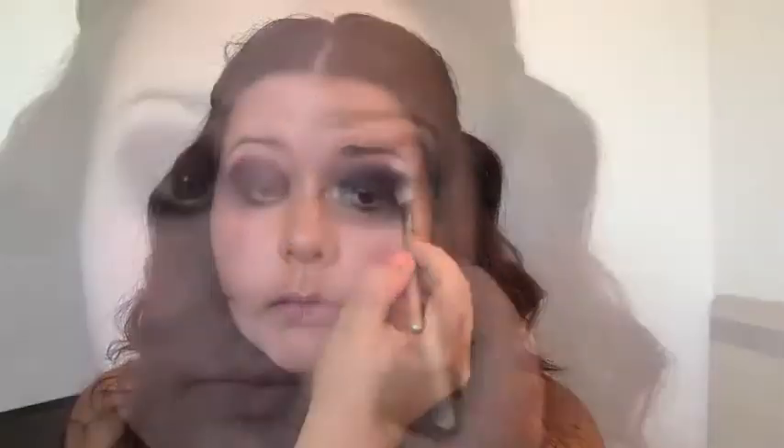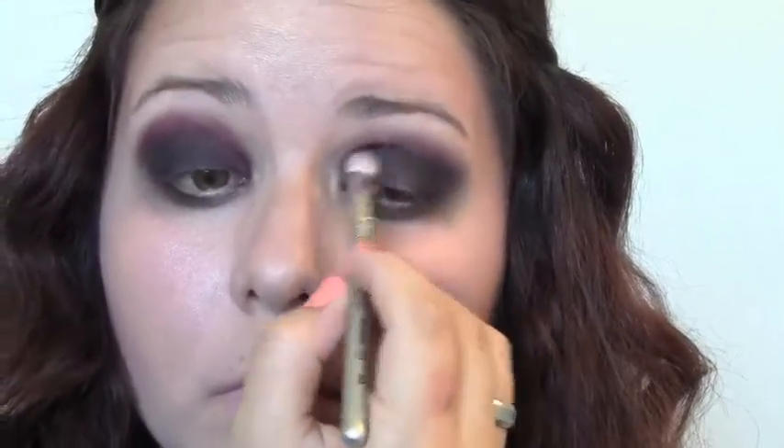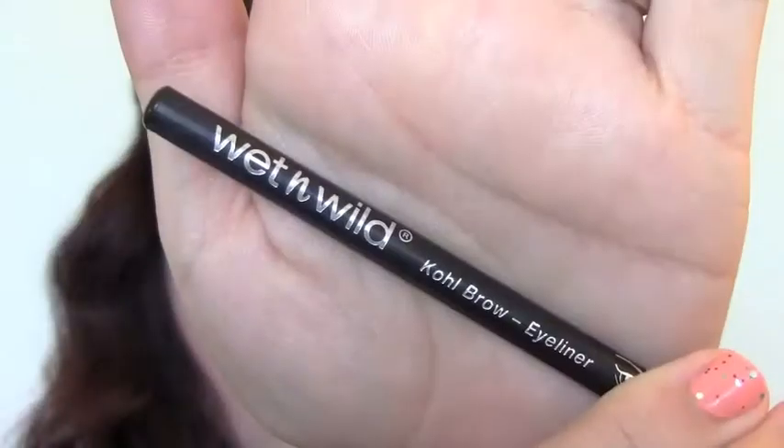I'm taking that purple below the eye as well. Then I'm taking a matte black shadow right in the outer V and pulling it through the crease just to make sure it really is a deep, deep look. I'm brushing under my eye and in my corners with whatever is left to give the eyes a kind of sunken effect. I'm also using my darkest brown pencil as my brow pencil.